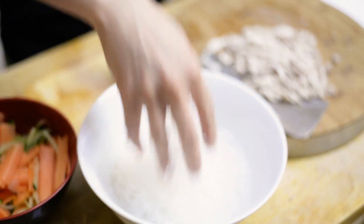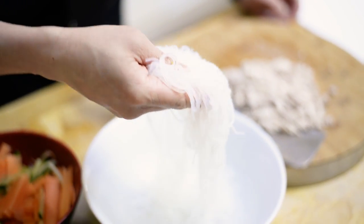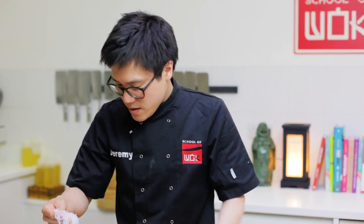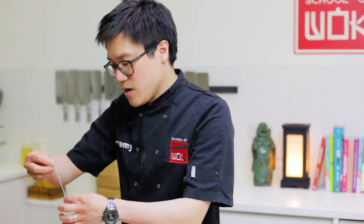My glass noodles have been soaked in hot water from the kettle for about 3 minutes. It's a mung bean vermicelli — it doesn't take long at all and you don't really need to boil it, especially for a salad. Just soak it nicely until it's got a nice bite, nice and al dente.